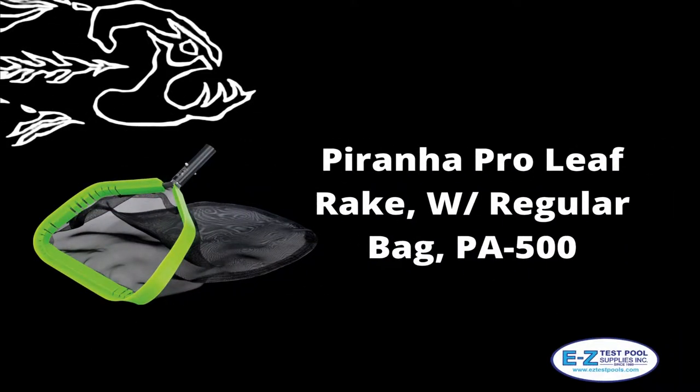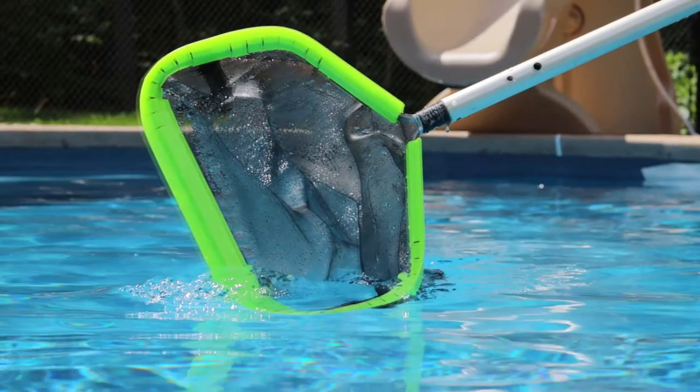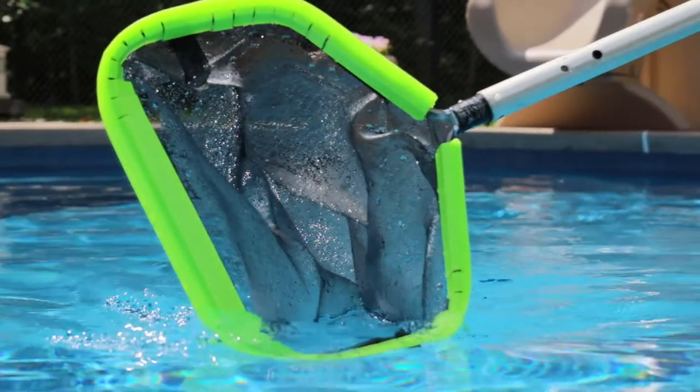The standard net is the Piranha PA500. It has the 18-inch bag and is all triple stitched to give it as much life as possible. In fact, all of these nets are stitched with durability in mind.